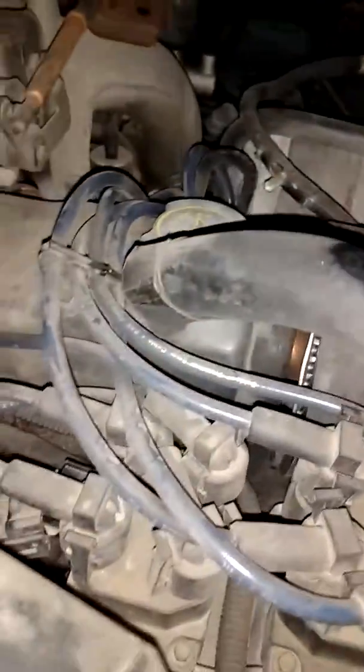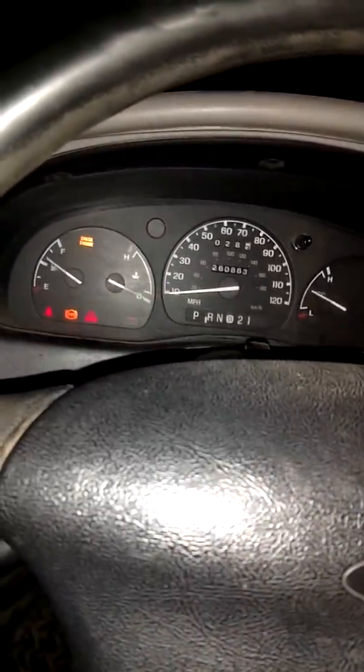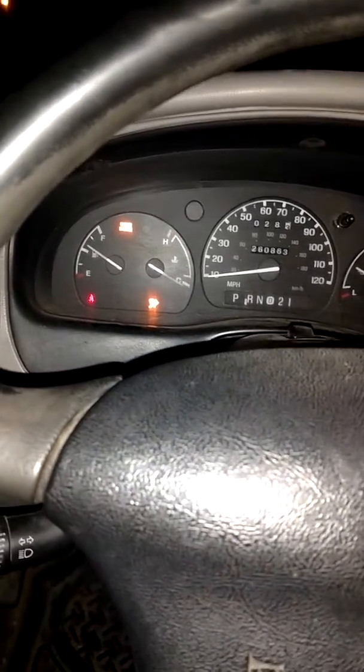Mine starts with the one coil pack unplugged. Maybe in the later years they switched it around and made the primary the intake side. I'm not aware of that, but there's a possibility. Well, I guess mine will start with either one, but just to prove the point.